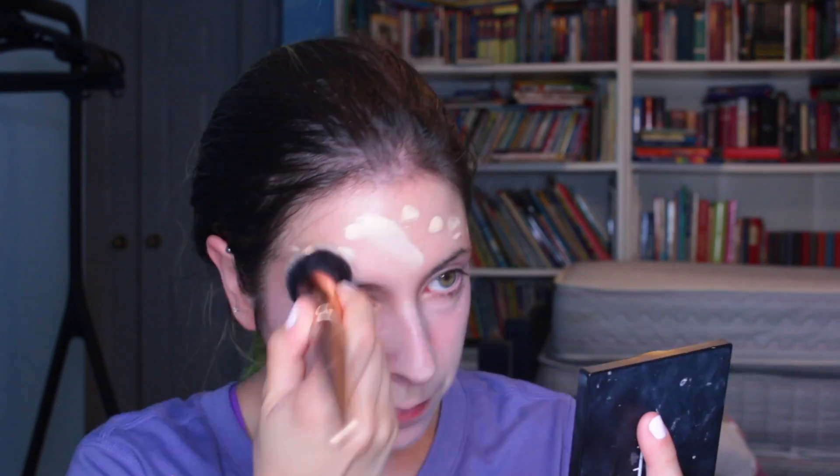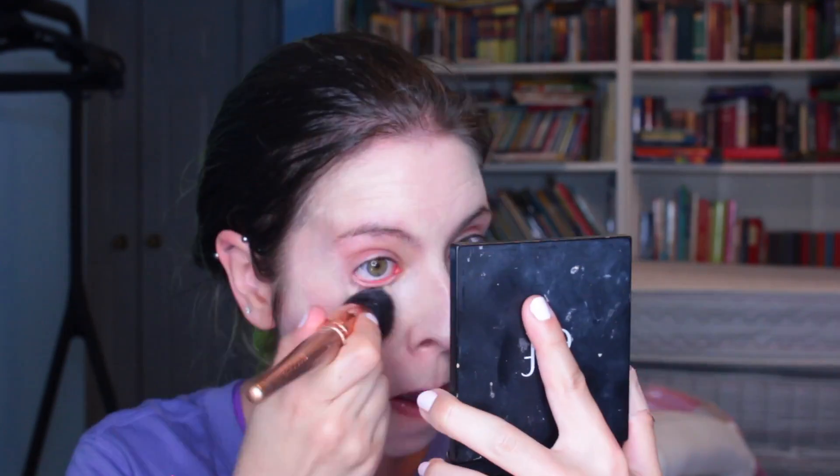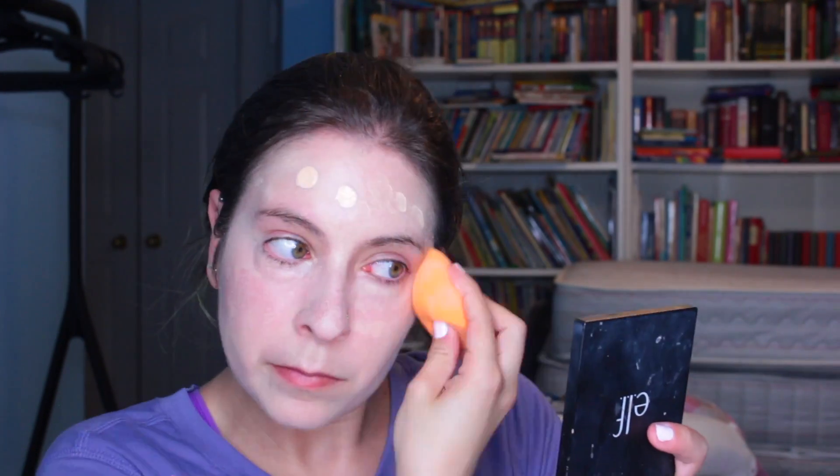It is caking and separating under my eye. What is happening? It is completely separating. Okay, let's try the sponge. It is completely separating and pilling. I'm going to have to take it off in some areas. I think it's probably the face oil and moisturizer, so I'm going to take this off and start again. All right, I am back. Let's try that again. This time I'm going to apply it with the sponge because that seemed to work a little bit better.